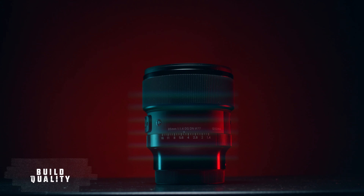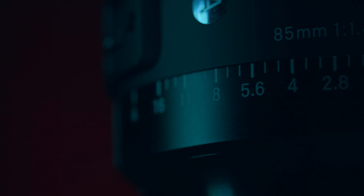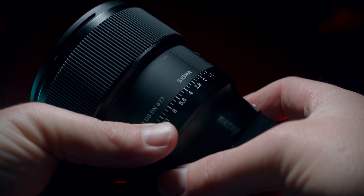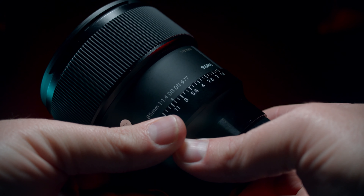So then let's talk about build quality. Overall, build quality is top-notch, but a couple of key features just blow me away. You have a de-clicked aperture — on a Sigma still lens, you have a manual aperture and it's de-clicked. But there's a switch that can actually turn on the click for photographers. So if you want to manually control the aperture, you can click it.